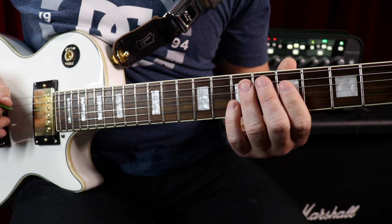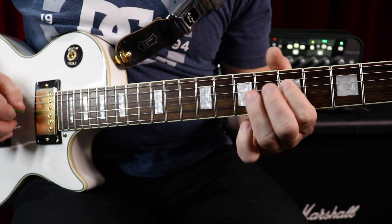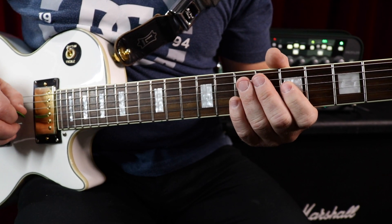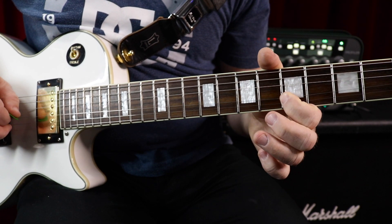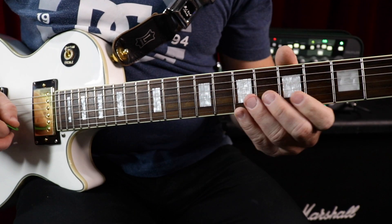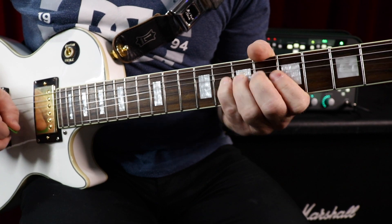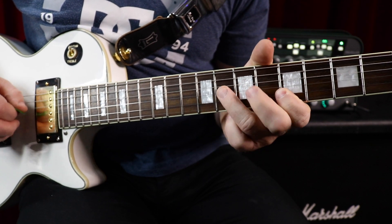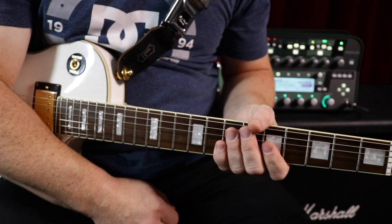When you're improvising, you're just taking the notes of that scale and creating your own short phrases or licks with it. The idea is you want to find things that fit. You're just goofing off with it.